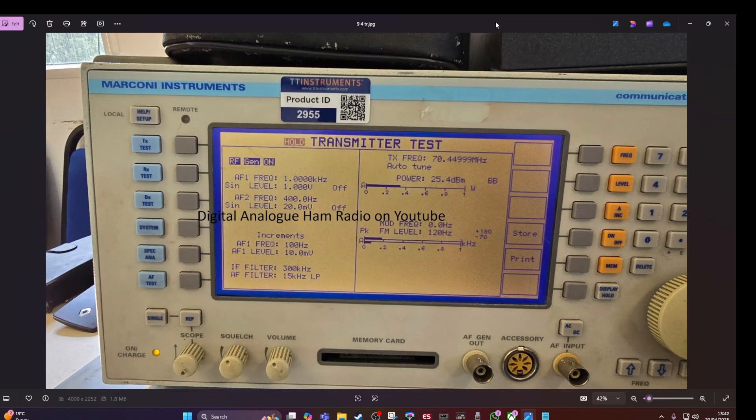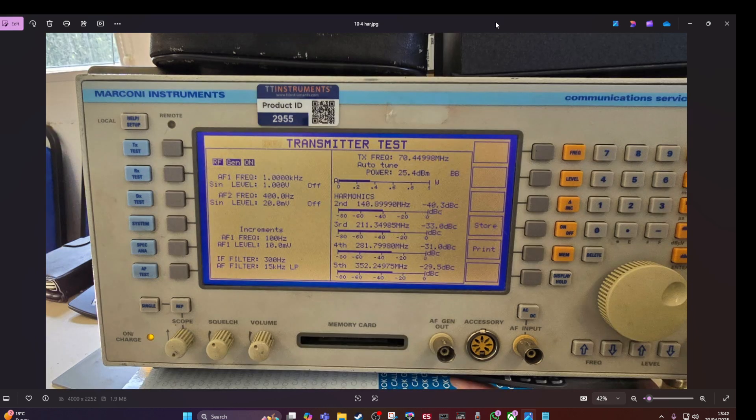On to 4 metres — in the UK we've got 70 megs. This is the power test, this was the transmit test, and this is the harmonics.